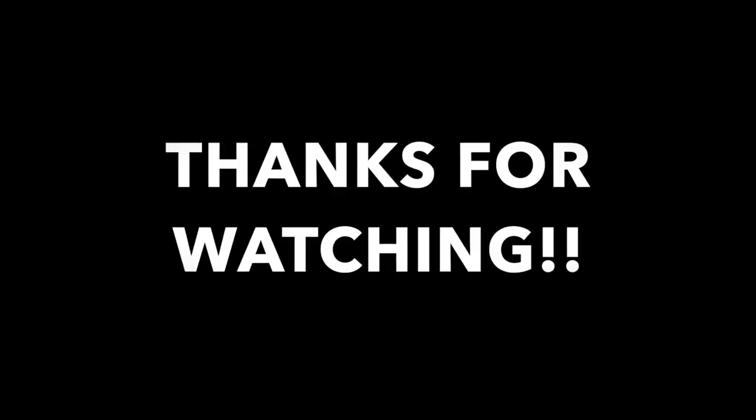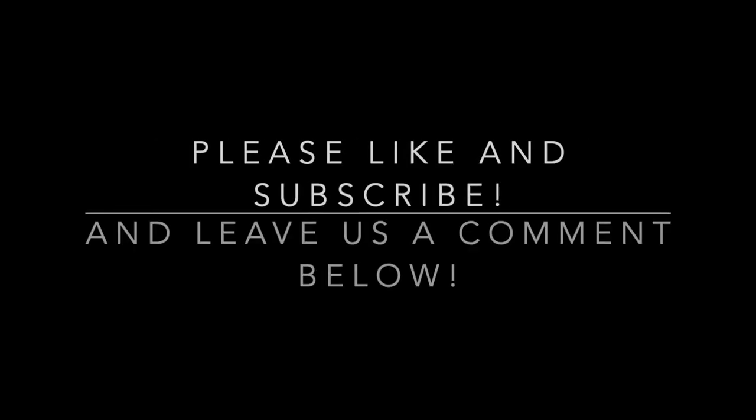That was very exciting! Until next time. Thanks for joining us — give us a comment, give us a like, welcome to all our new subscribers. That's all we have. See you next time. Bye!